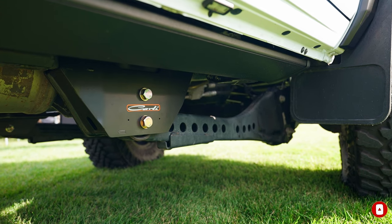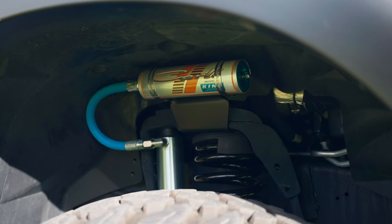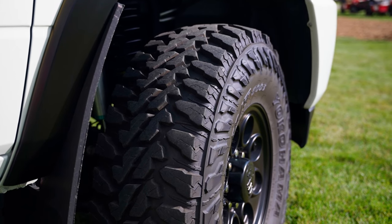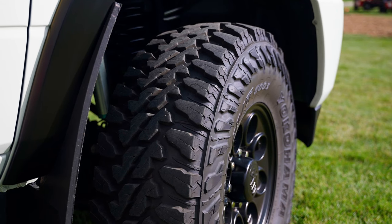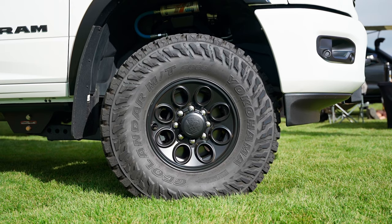This truck is sitting on a Carli 3.25 pin top system with 2.5-inch diameter King shocks, sitting on a set of Yokohama 37 1250 17s, and of course AEV wheels to finish it off with AEV mudflaps.